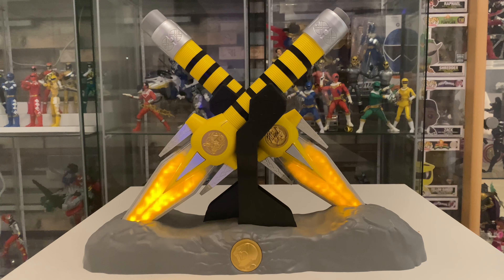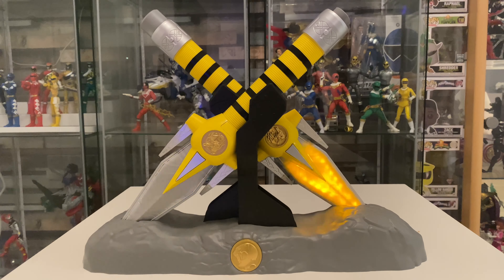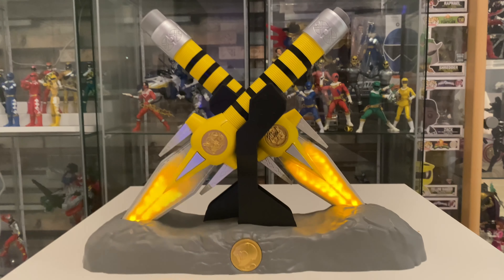Once you've got it in display mode you can then put it in your holder and it displays nicely. I should imagine if you displayed that with your blue ones and powered up the red sword, that would look pretty nice all on display together.